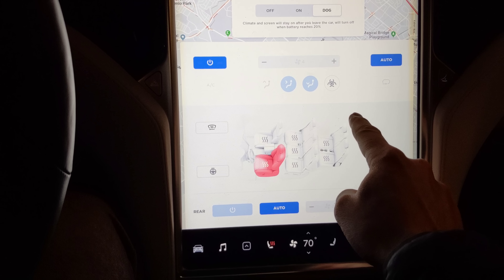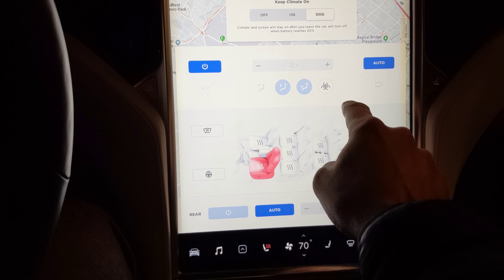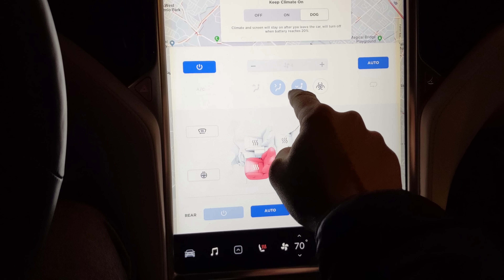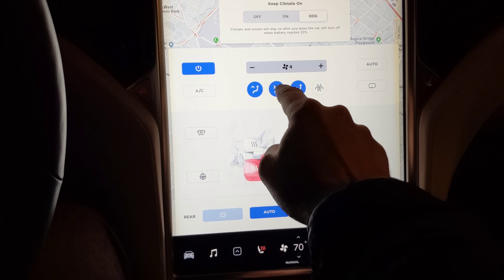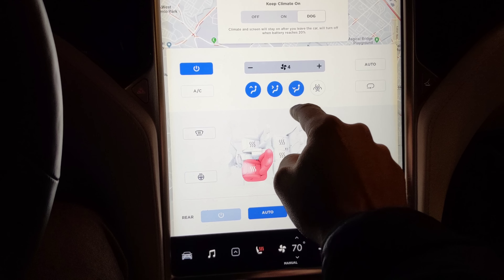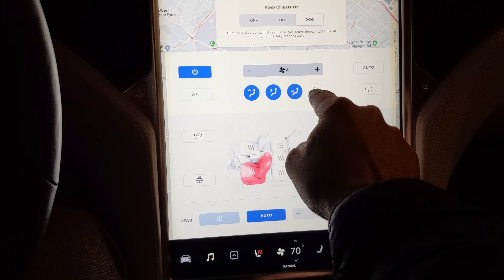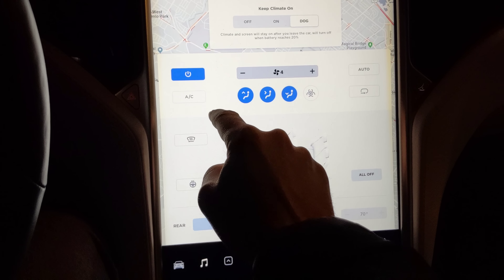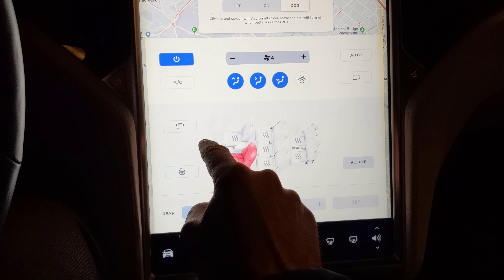So now back to our regularly scheduled programming. The fan and settings are up here — fan numbers, which way you want the vents to go. And of course, biohazard defense mode, circulation, auto's over there, AC on or off.